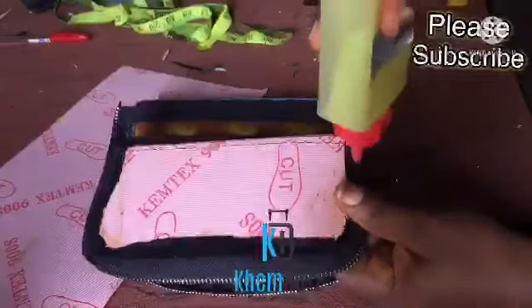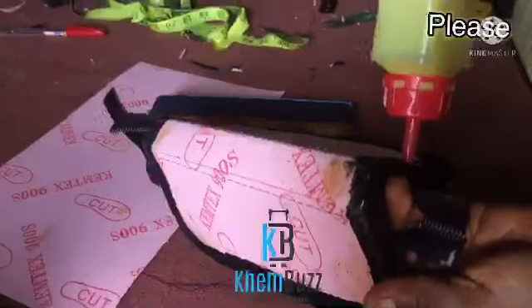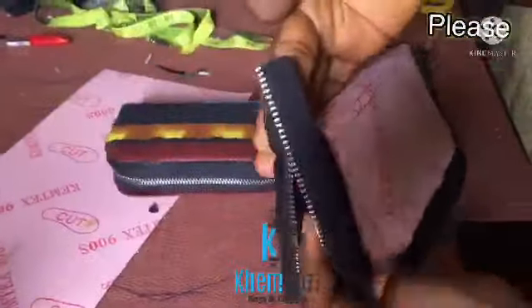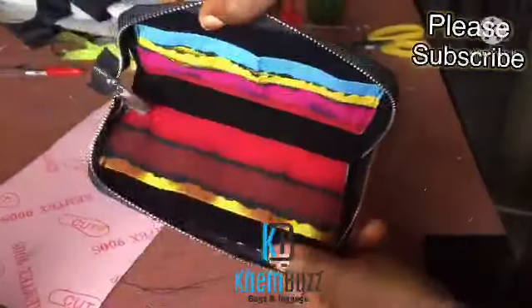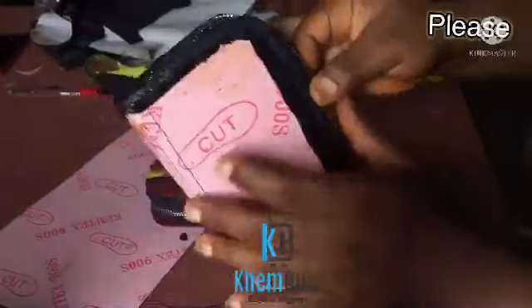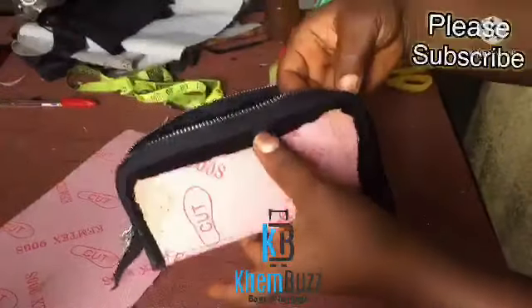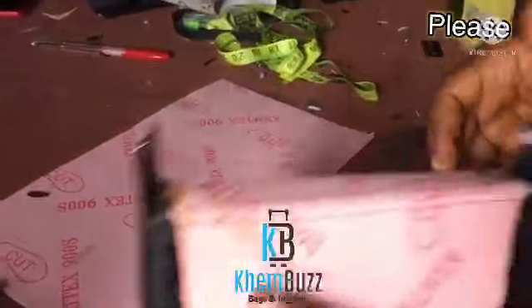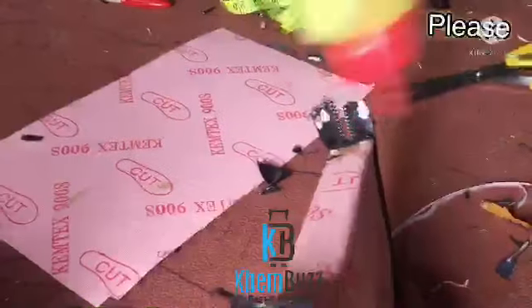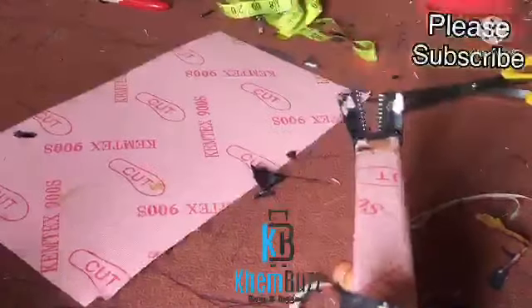Right now I'm applying my gum to the leather board — I want to attach the zip to the leather board, basically attaching it to the inner part leather board. I'm done with that and now I'm attaching the bottom aspect of the zip to the leather.